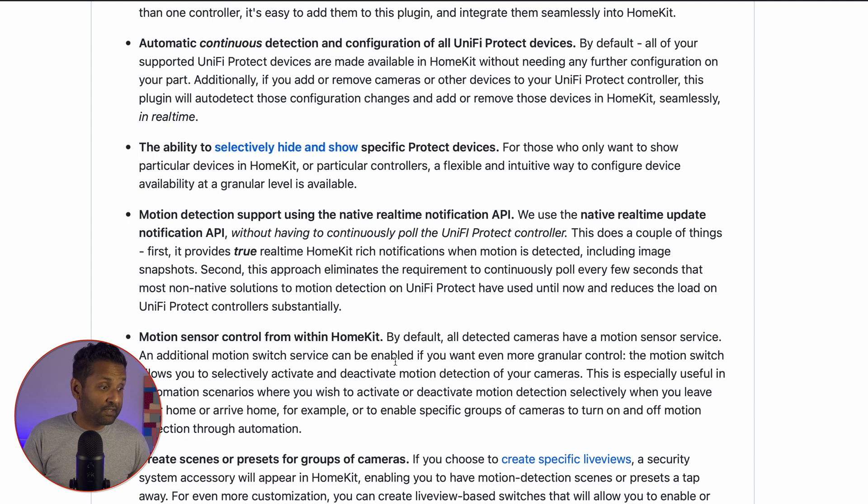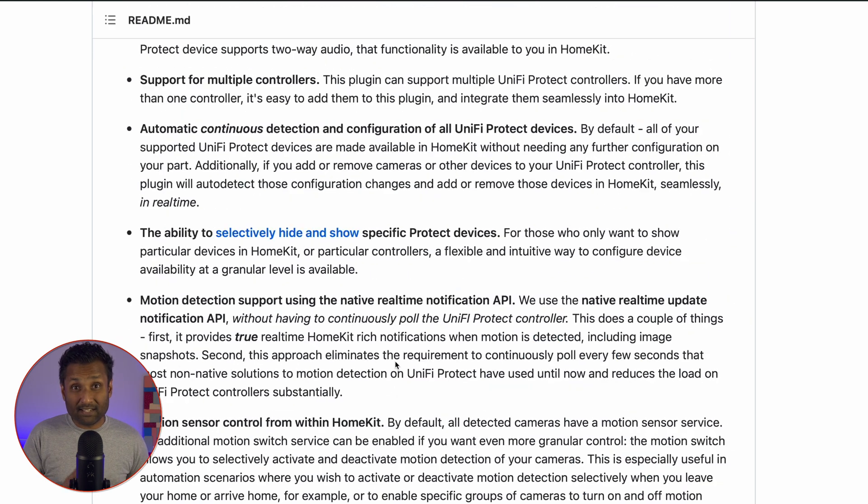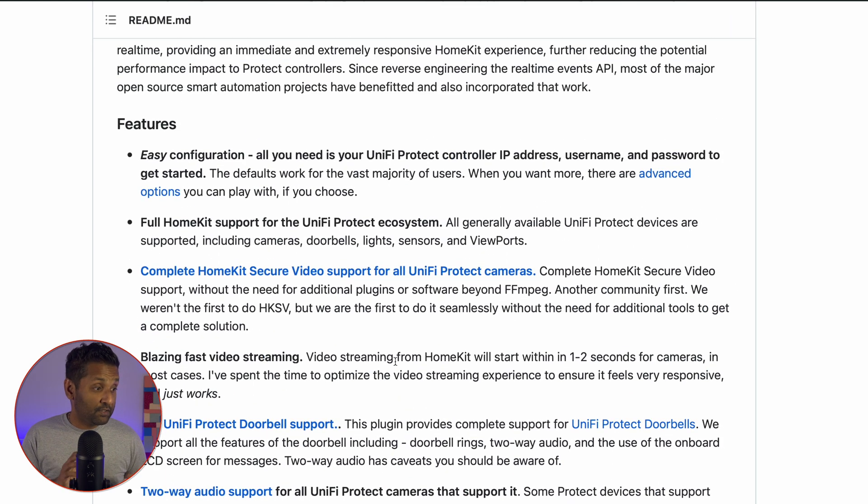Motion detection support uses the native real-time notification API, so everything works together and you get motion sensor control within HomeKit. The plugin exposes all the motion sensors that the cameras have. I've also left a link in the description where you can see all of that information in detail. So first things first, before we jump into the plugin configuration, we need to go ahead and create that local user account within the Unify ecosystem.